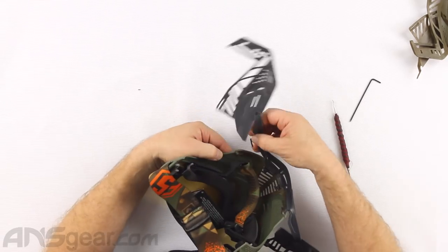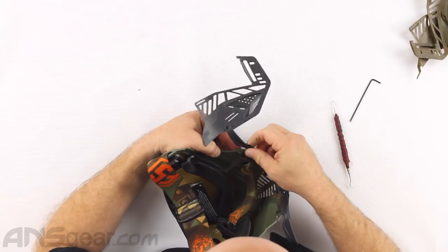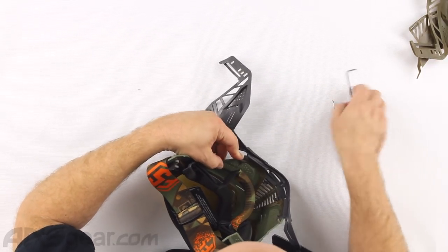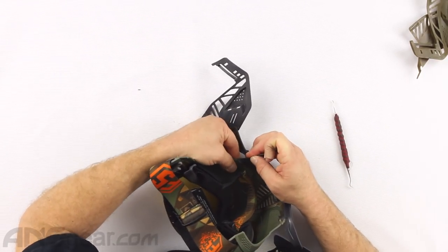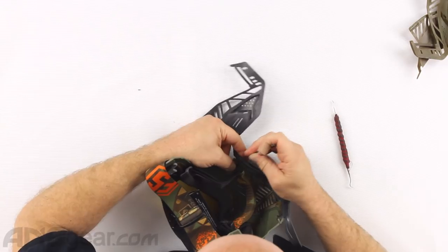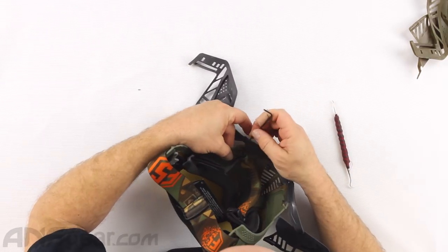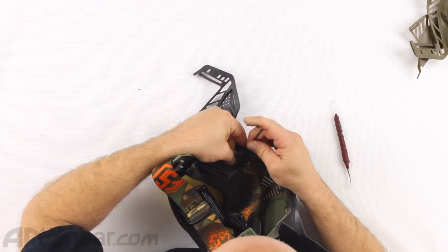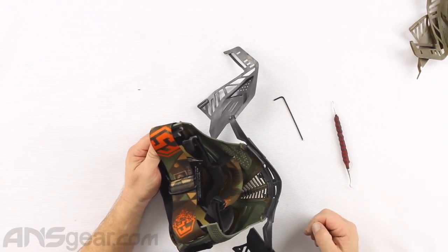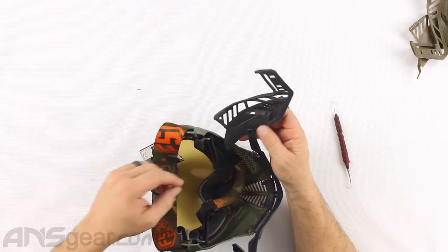I'm going to do the same thing to the other side. Luckily this is kind of hinged so you can get it out of the way. I'm going to put that through the bottom, then help it through - just a little help, just tap it in. I feel like Bob Ross right now - I'm just going to let it do what it wants to do. Alright, so now we've got our middle ones in and our side ones in. Now we can work on the rest of the goggle.